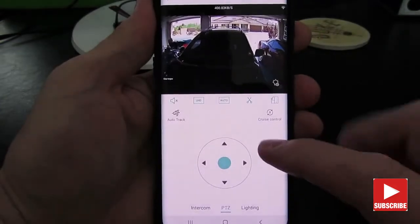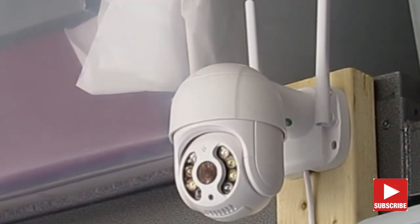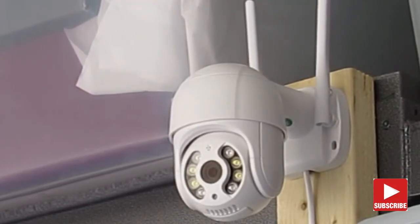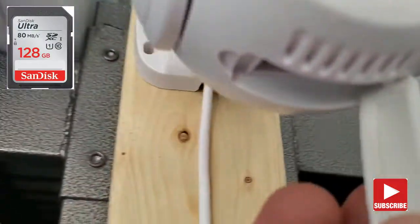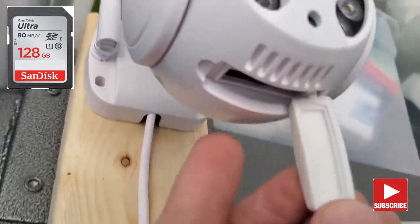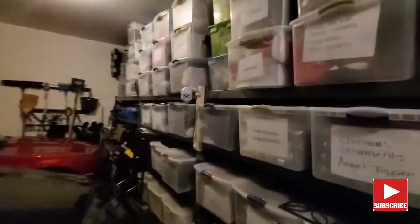This camera may work better outside than in my garage. There is a speaker for two-way audio and there's a slot for an SD card for recording video. After having this camera for a couple of weeks, I do really like it. I may move this outside but right now we'll keep it in the garage.